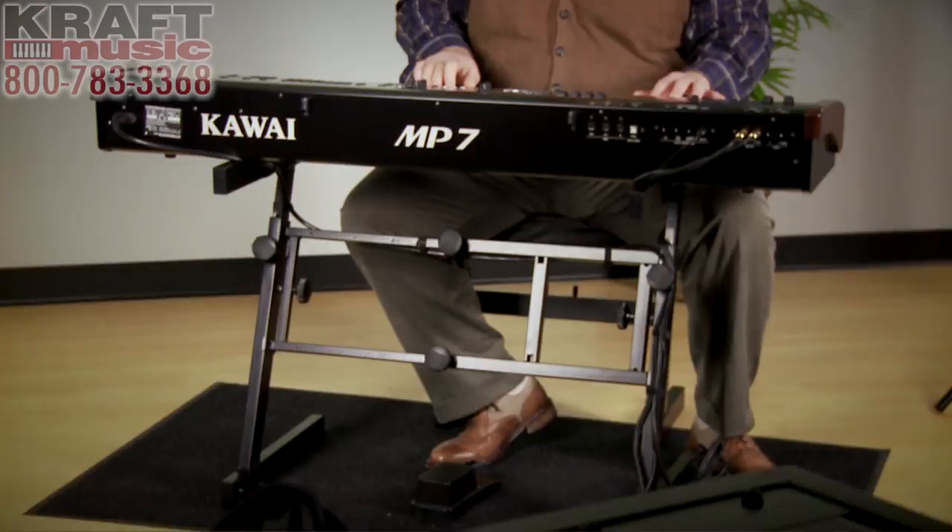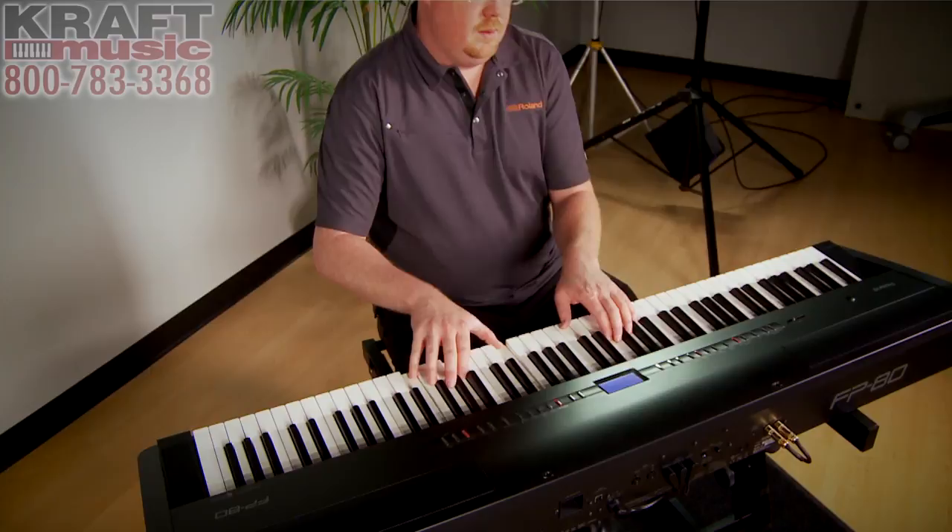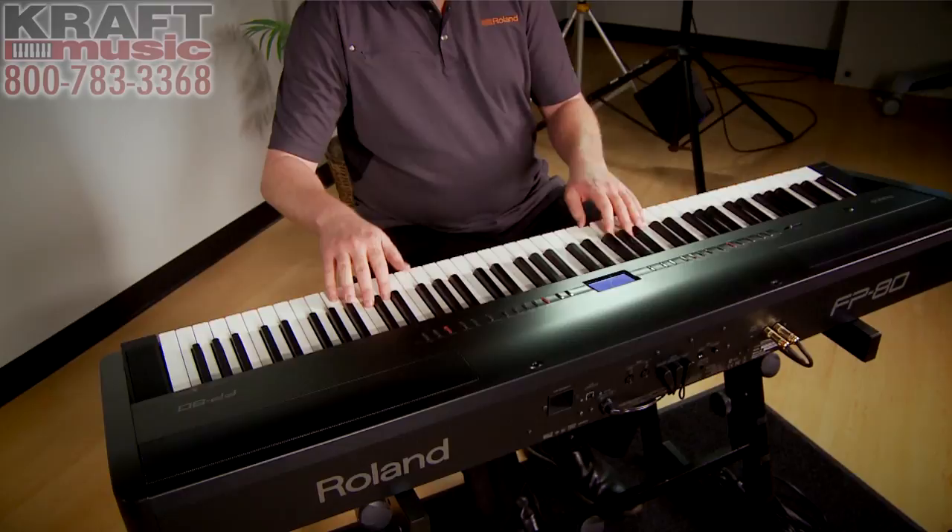Not all digital pianos have built-in speakers. Stage pianos — the kind you'd see at a major concert with keyboards on stage — typically don't have speakers built into them; they don't need them because there are big speakers on stage to connect to. Stage pianos are portable and typically don't come with furniture stands. They still have great action and great sound, but the only way to hear a stage piano is to put on headphones or plug it into an amplifier, studio monitors, or your home stereo system.